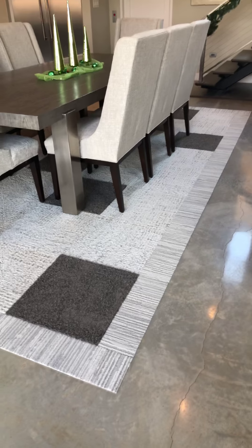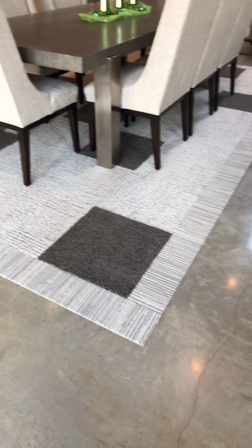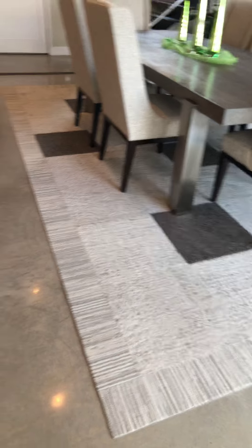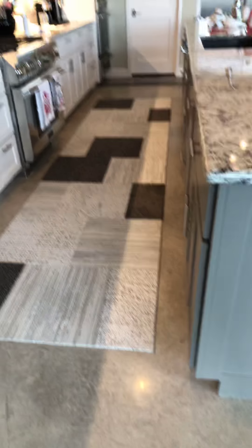You can see here it's a pretty sizable rug and it nests really nicely underneath the dining room table and chairs. Directly adjoining the dining room is the kitchen, which also needed a little bit of warmth.